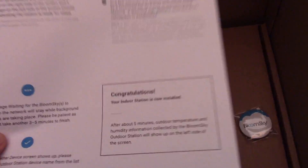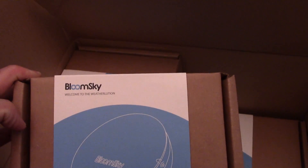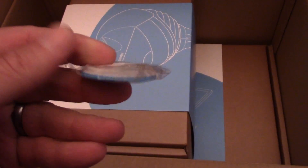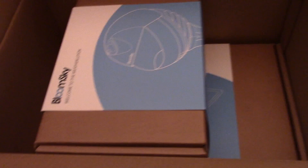We've got this thing. It doesn't say anything about a packing list, it just says congratulations. Your indoor station is installed - that's what I'm going to show us how to do. We've got an indoor station explanation guide and an indoor weather station. Kind of hard to do with one hand holding a camera. We've got this, which is a button - a Bloom Sky button which we'll wear with pride, I suppose.